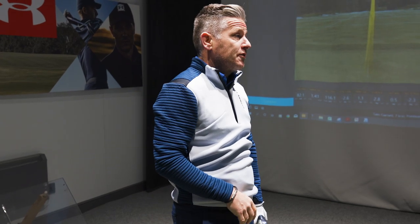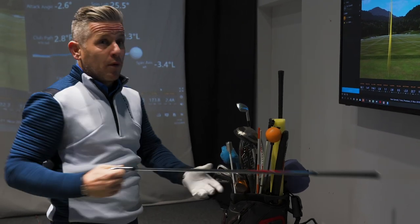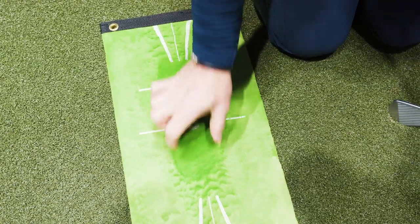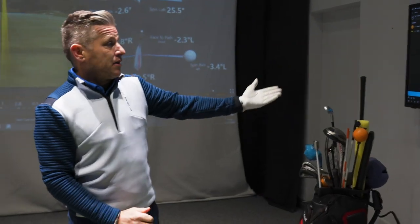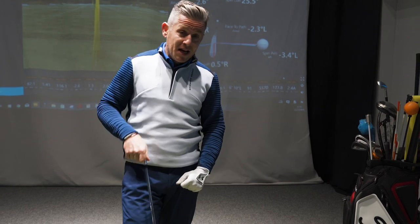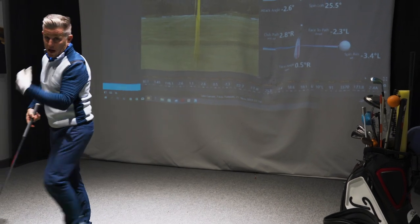I've got the same smash factor — 1.41 — with 2.8 inches out and a similar attack angle of 2.6 degrees down, 2.4 inches ahead. But looking at the mat I've actually hit even further behind the contact point. The path is really neutral, and 174 yards with a six iron isn't bad, so the attack angle and outcome were good — but the mat suggests I'm striking quite a long way behind the ball. Now I'm going to deliberately pick it off and try to get much more in front of it.